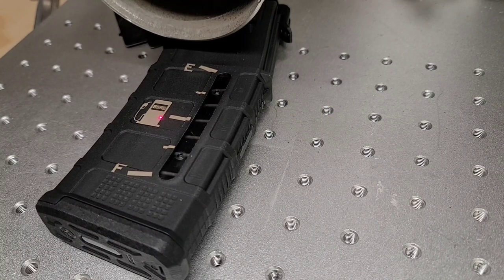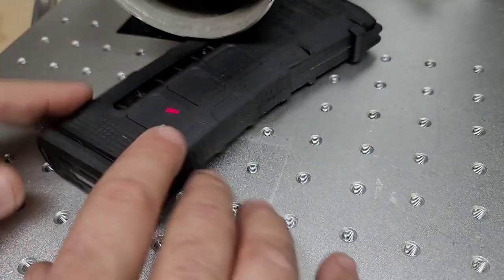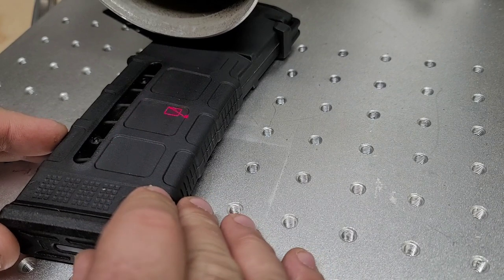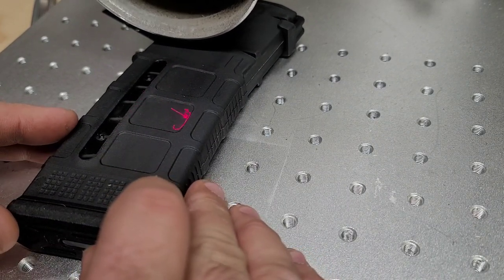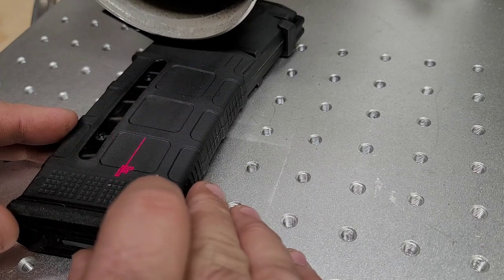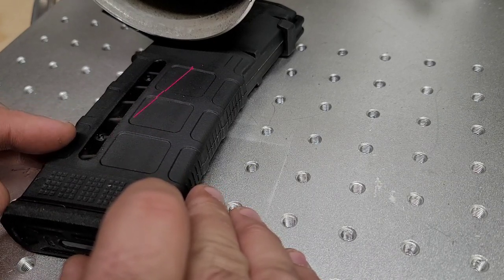Like I said, I have a fixture but I'm only doing one magazine so I'm not gonna use it. I know the placement and where it needs to go to make it exactly the same on both sides, so I'm not too worried about it.